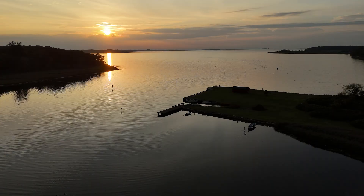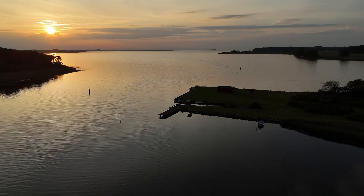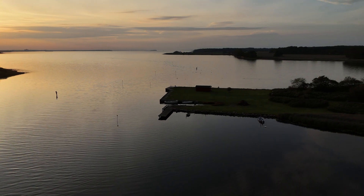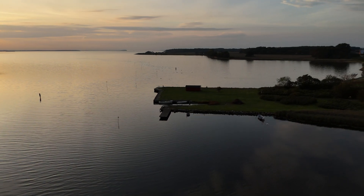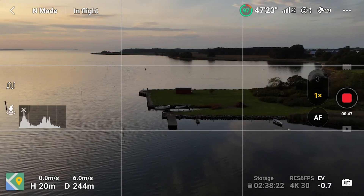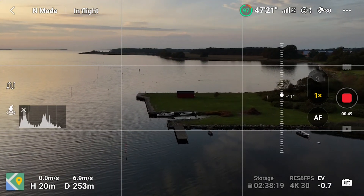We are back at Orby — a beautiful location for flying my drone. The sun is about to set, so we don't have that much time to do this video. It seems like every time that I'm out flying, I have a time constraint of some kind.